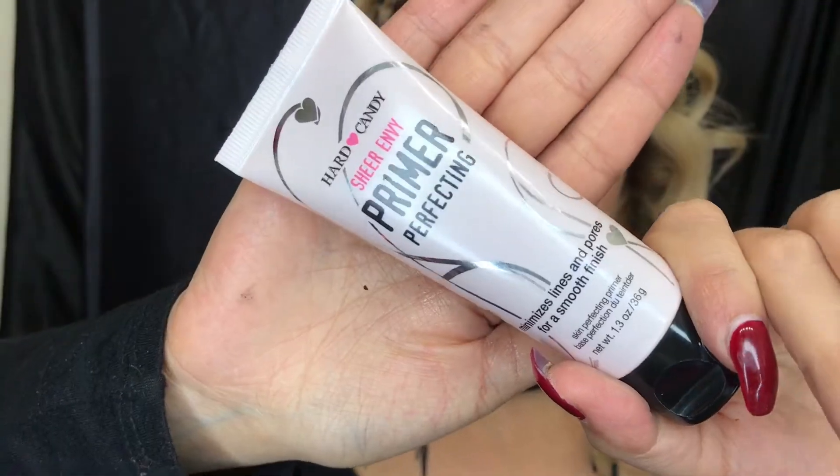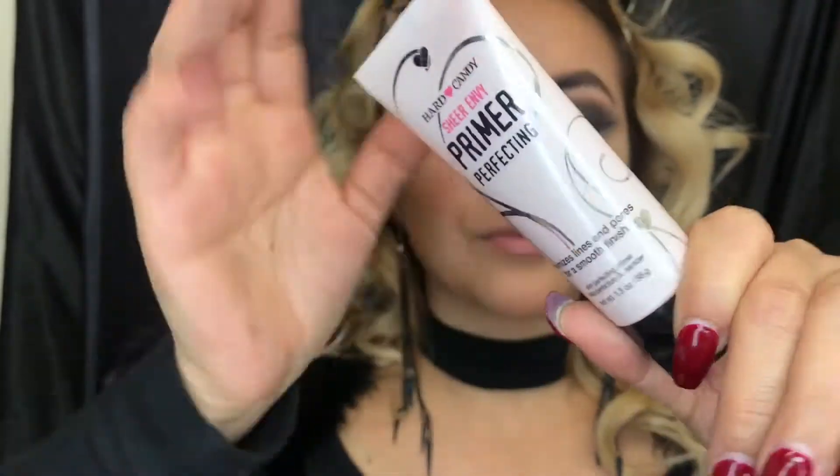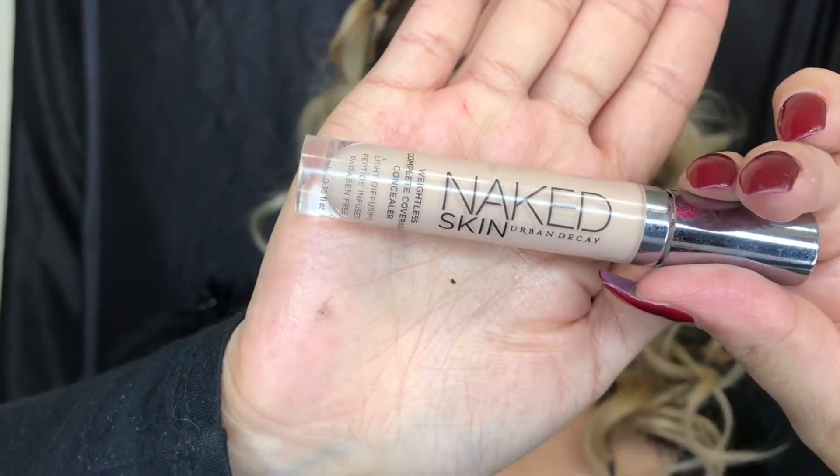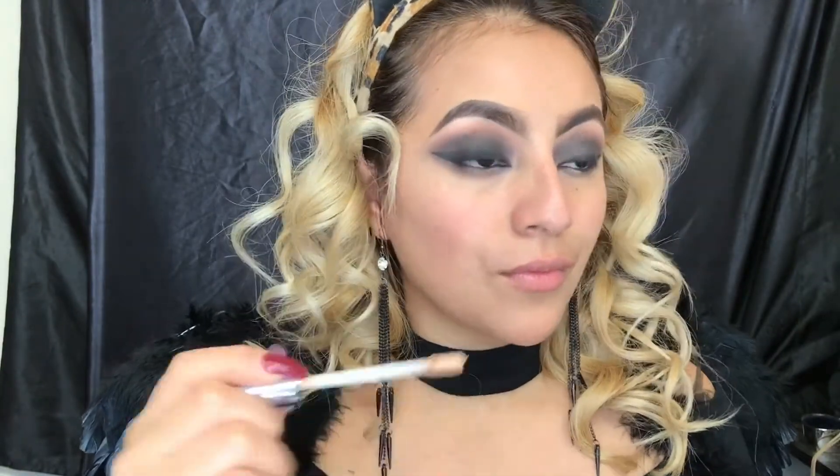Then I'm taking the Heart Candy primer perfecting — I'm gonna use a little bit of this and apply it all over my face to minimize my pores. To cover up my dark circles and to highlight my high points, I'm gonna be using the Naked Skin concealer by Urban Decay.